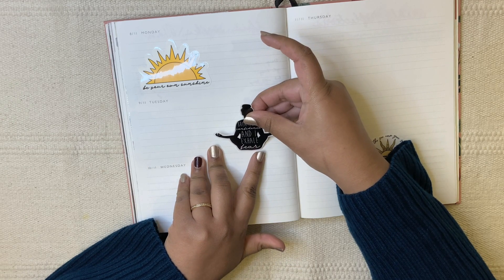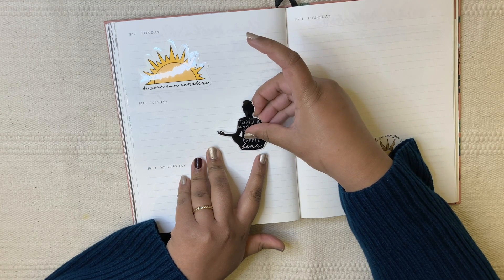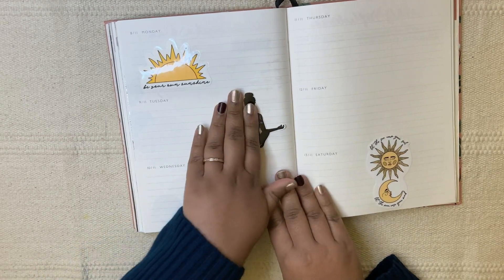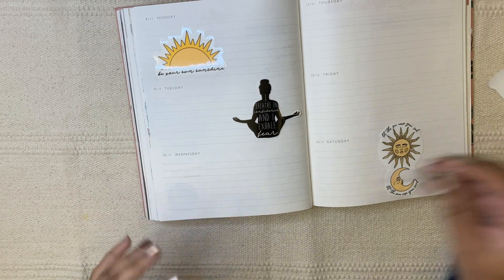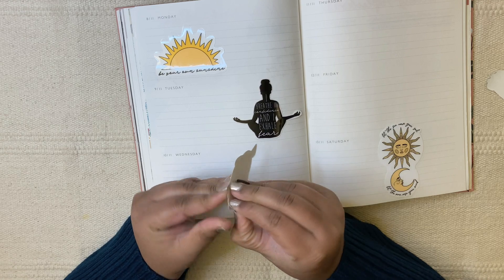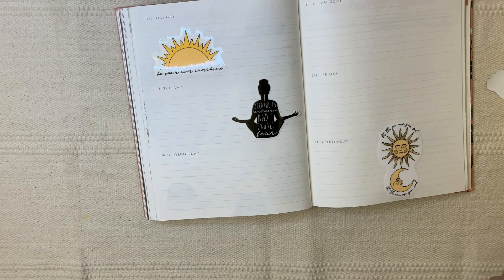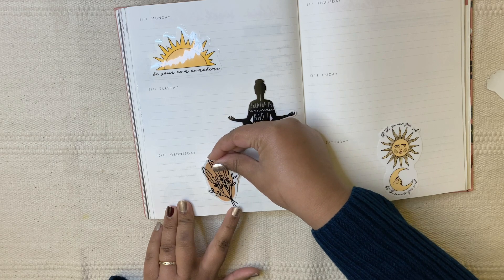I also did a flip-through and review of the Happy Wagon planner recently — that one also has a magnetic closure box, so I have two of them. It would have been nice to use something I already like. I really liked the print and design I ordered for the planner, so it would have been nice if it had a magnetic closure box.